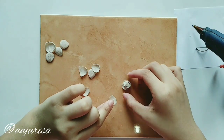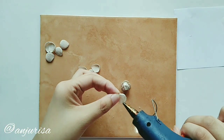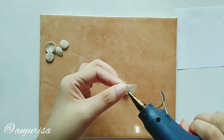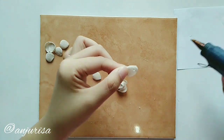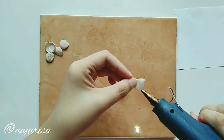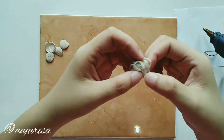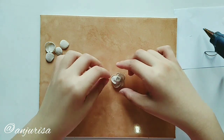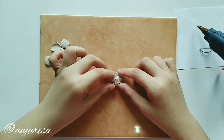Take the next 5 petals and spread evenly like we did on the first layer. Take the next 5 petals and spread evenly like we did on the first layer. You can see how I spread the 5 petals here.